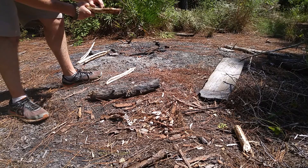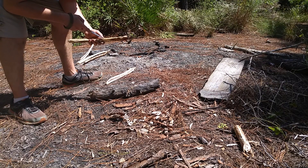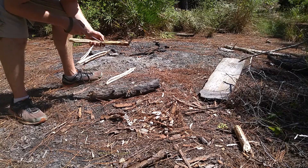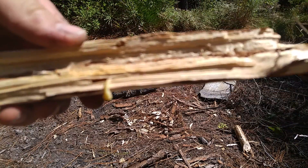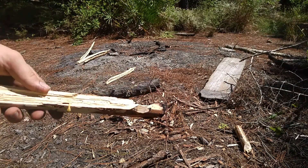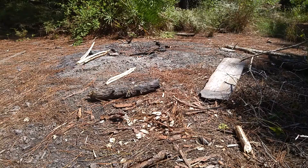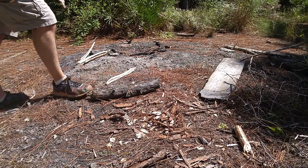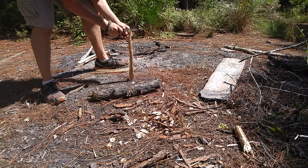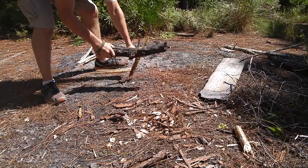Oh, looks like we got a little worm in here, guys. I don't know what this little guy is — there's some sort of worm. We're going to set him down on another piece of wood. I don't like to mess with other animals' habitats. I want to be one with the animals when I'm out here. I think it's just some sort of maggot or termite larvae or something.